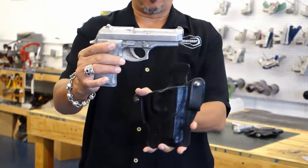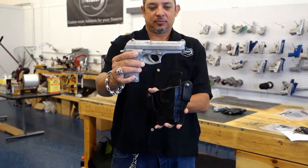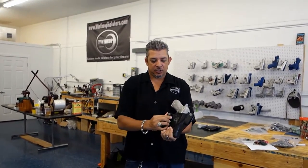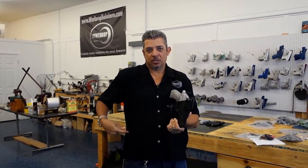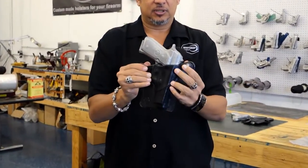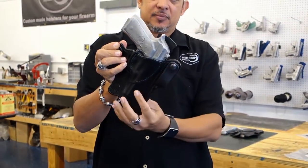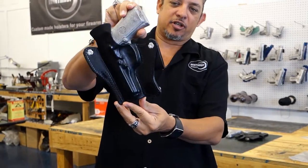Nicely molded for the Beretta 92. The dual snaps actually go behind the belt and over the belt. And the holster is also canted at a 10 degree cant. Custom molded for the Beretta 92.